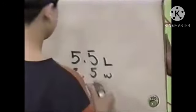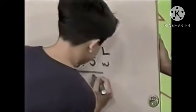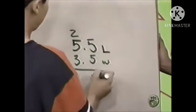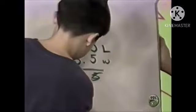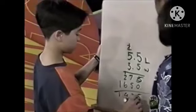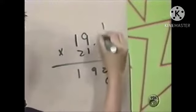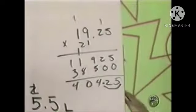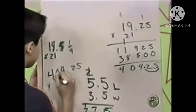So, multiply the length times the width — five and a half times three and a half — that's nineteen and one-fourth. Then you multiply that by the height, twenty-one. And then we have to multiply that by thirty-three — the pieces per inch. That's absolutely positively correct. Four hundred and four point two five times thirty-three.